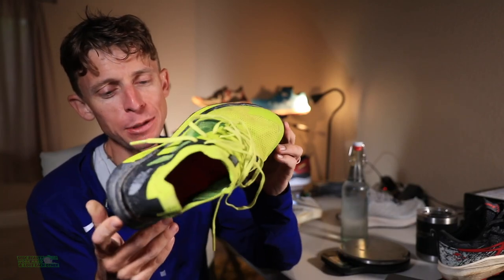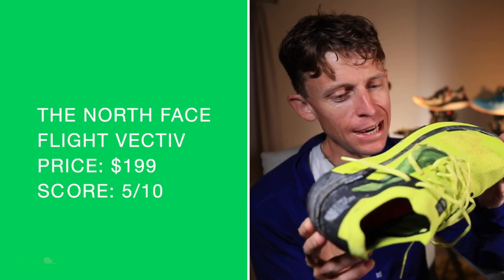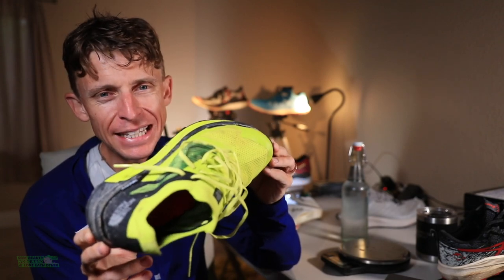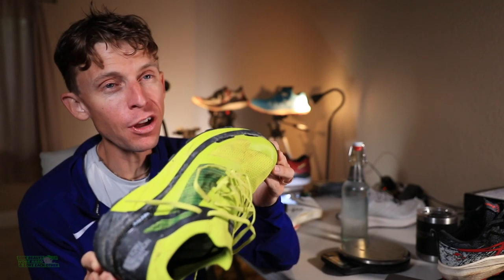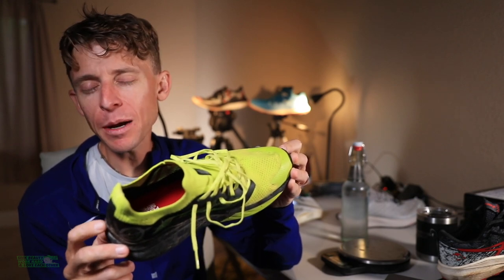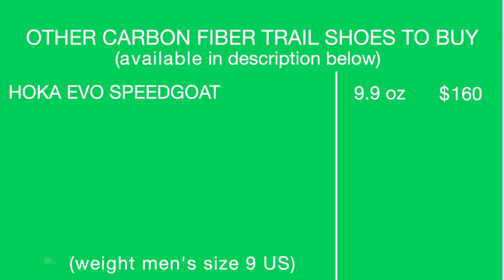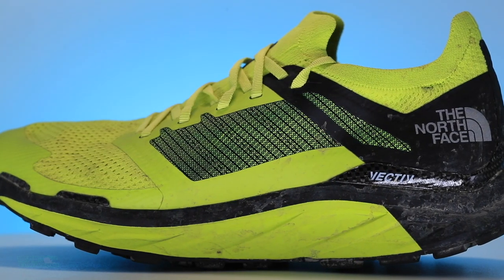On to that price point — $199, 5 out of 10. I don't know, that's a lot. Road marathon carbon fiber plate shoes — the cheap ones are around $200. I feel like sometimes you put carbon fiber in anything and you can charge more, but $199 is just a little too much for me. Other shoes to buy — I personally would just buy the Hoka Evo Speedgoat. The Pulsar from Salomon is for shorter, faster stuff. I'd just buy the Evo Speedgoat instead of this one, personally.